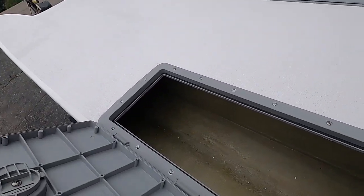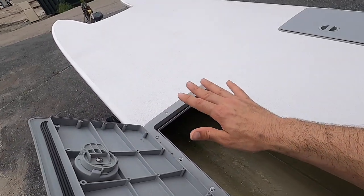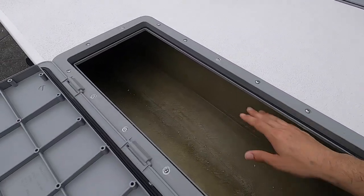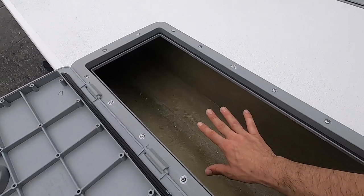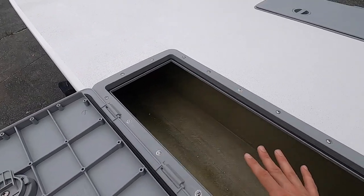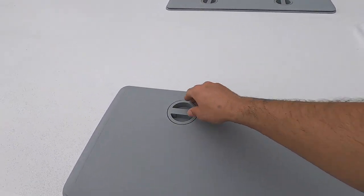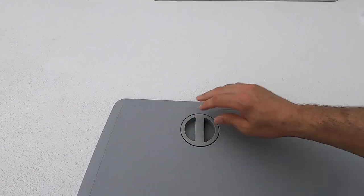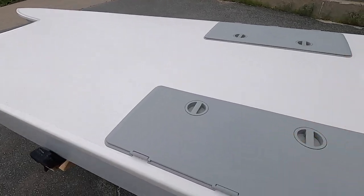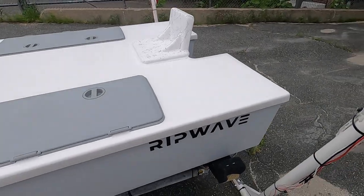We have our empty hulls here and there's tons of storage — you can fit all sorts of fishing rods, paddles, safety gear, everything can go down in these hulls. There is just tons of room and they are left bare so you can mount whatever you want. There are all sorts of bedding compounds that'll get anything mounted wherever you want within these hulls. These are just twist-to-close and they cinch down nice and tight for a really weather-tight seal.